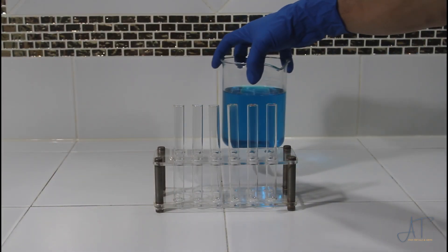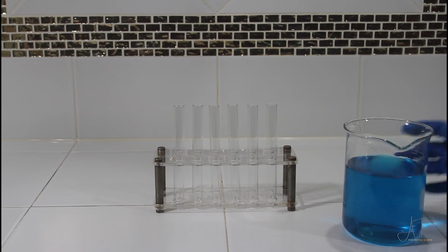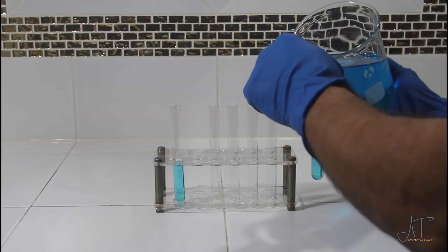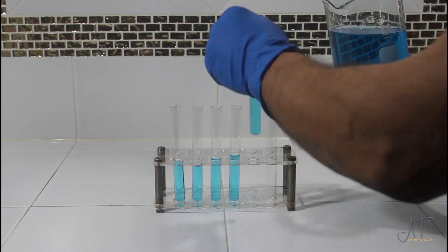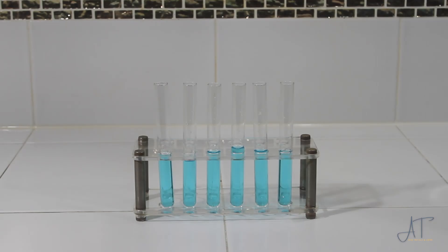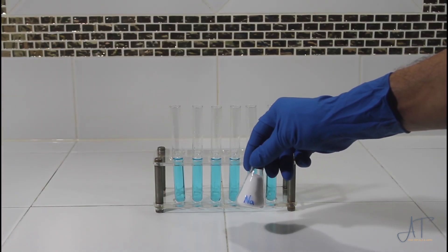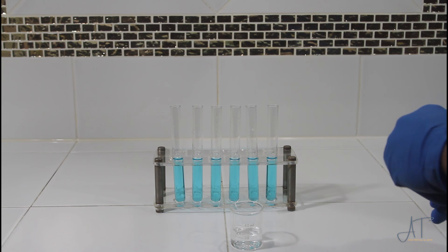I've poured off the copper sulfate, filtered it, and now we're going to add it into these test tubes and run our experiments to see if the other base metals have contaminated the copper sulfate solution, or if we can just go ahead and reuse the solution, or if it needs to be further purified. First we'll add salt to the solution and there should be no reaction. I'm going to dilute the salt in a little bit of distilled water and then add it into the test tube.